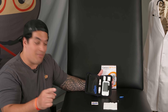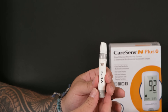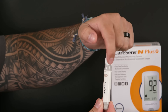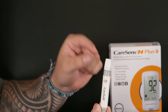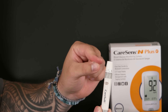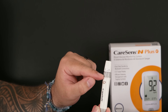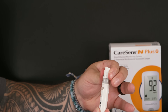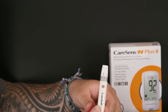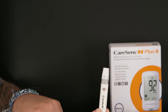Let's take a look at the lancet device. You'll see numbers across the top — zero, one, two, three, all the way up to five. This determines how deep the needle will plunge into the skin. For thin-skinned individuals, a lower number like one would be appropriate. For someone like me with thicker skin, a higher number like five would be needed. The indicator on the device shows you which depth setting you're on.